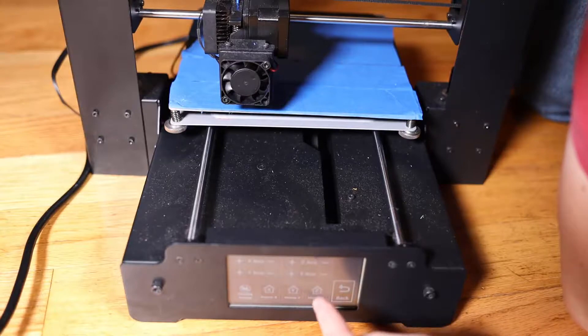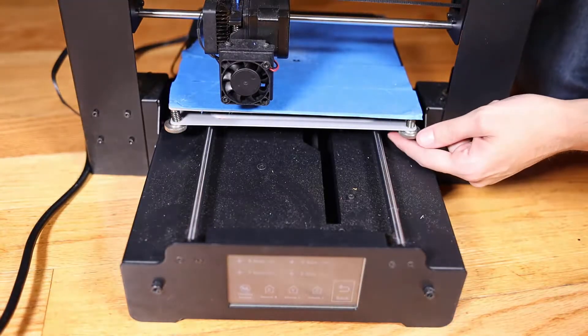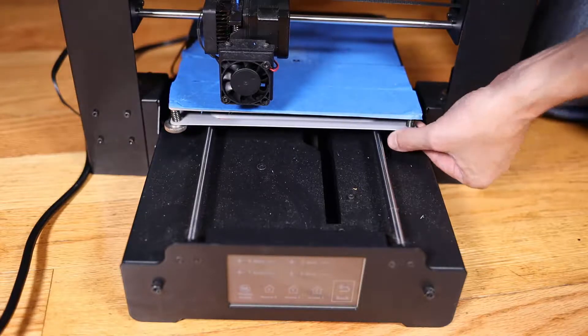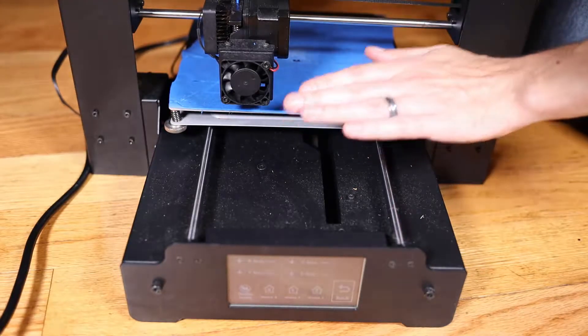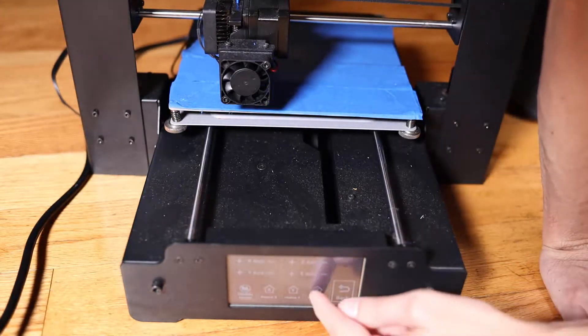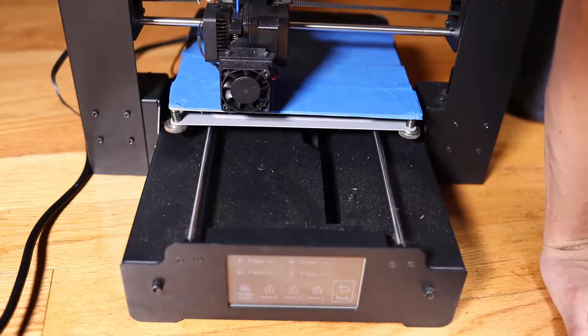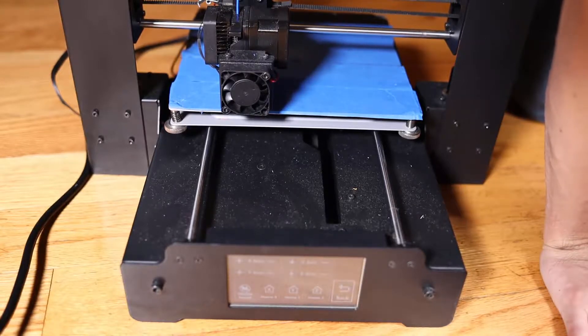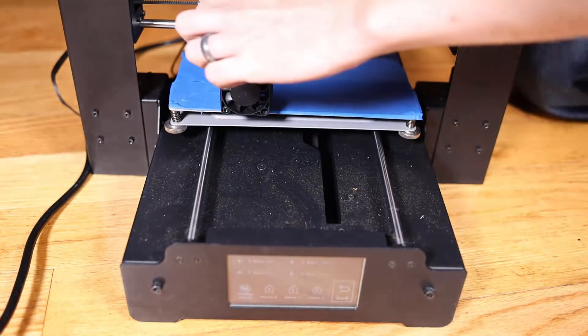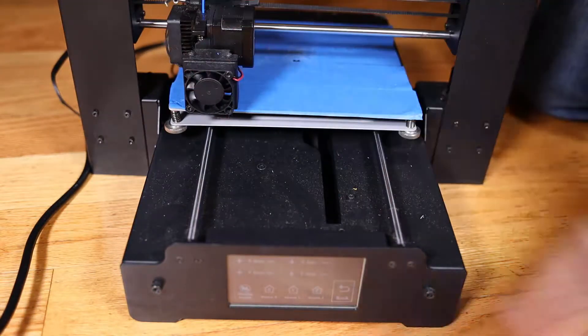If you don't know if it's close to level, you're going to want to twist all these screws righty to lower the bed as much as possible so you don't dig the nozzle into the bed. Now I already know I'm safe, so I hit home Z, and now I can disable the motors and gently slide this from side to side.